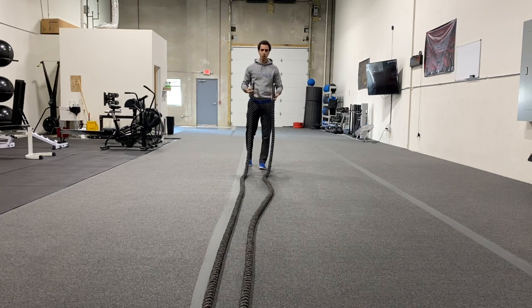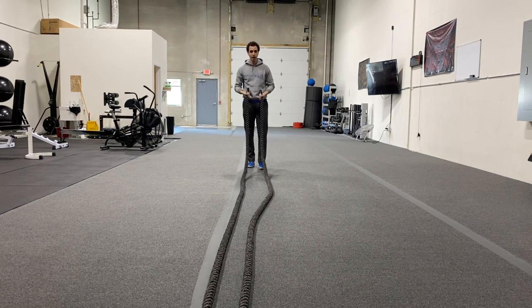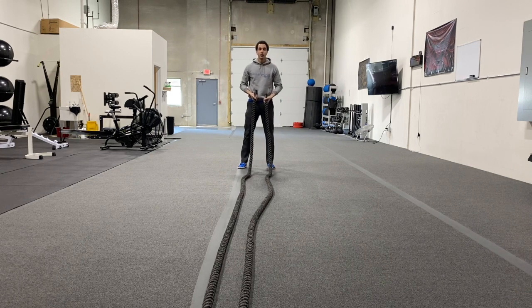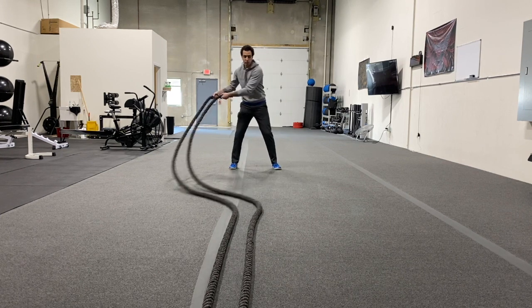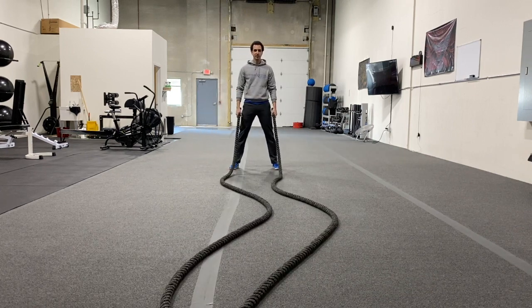Same thing with any other rope movement — you can either do a microphone or a baseball bat grip. Doesn't super matter, go with what you prefer. A sidewinder is a side-to-side or rotational movement where we're swinging those ropes back and forth instead of your traditional up and down.